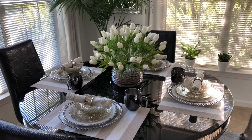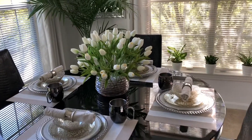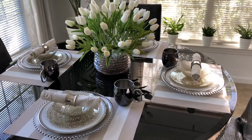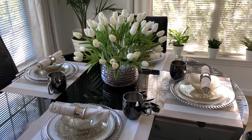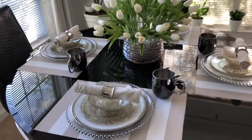Hey everyone, it is Sparkle and I am back. I just wanted to go over the details with you guys for those of you who are new to my channel. I just uploaded a video doing this table setting, but what I did,